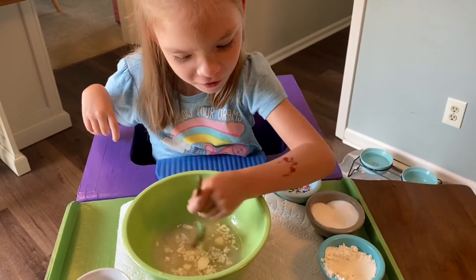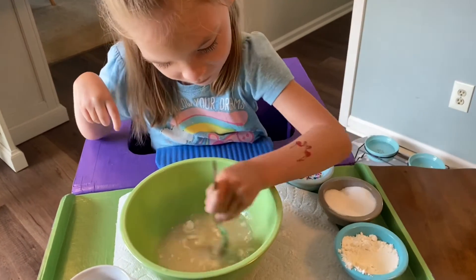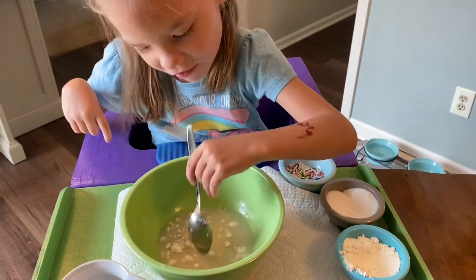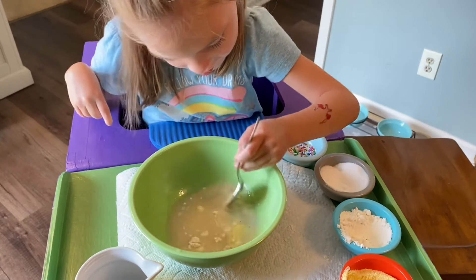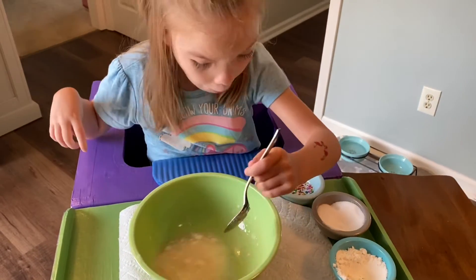This chocolate chip cookie soup looks good. What are you making? Soup. It's cold.